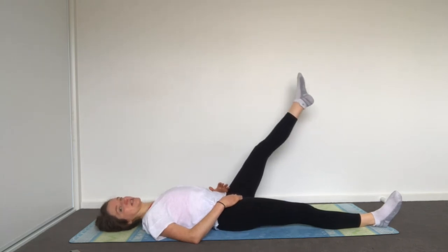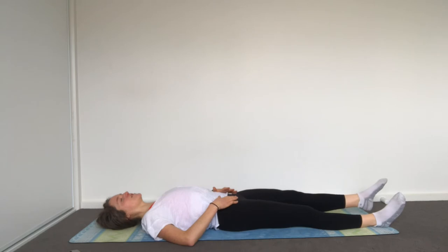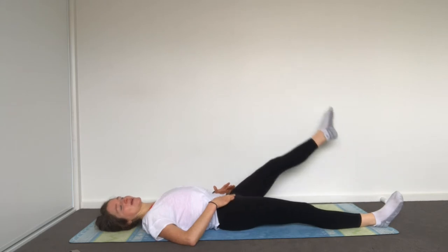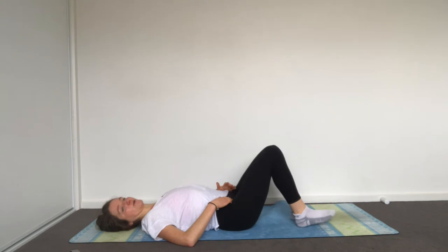Switch direction. Find your breath here. Last two. Then place your legs down, bend your knees, place your feet back on the floor.